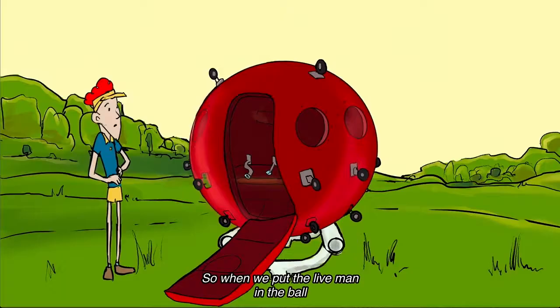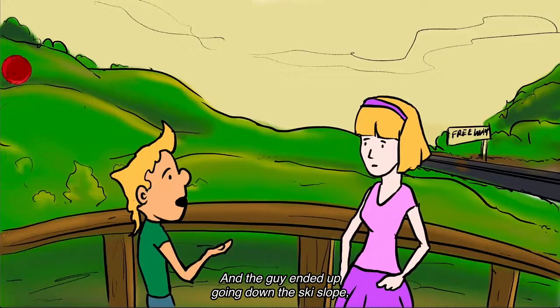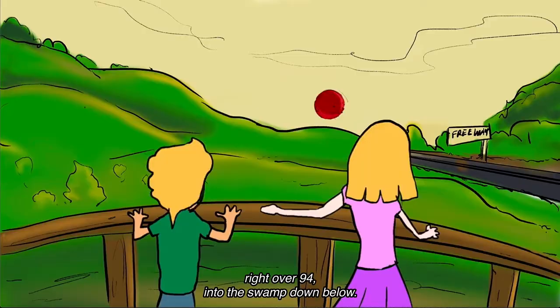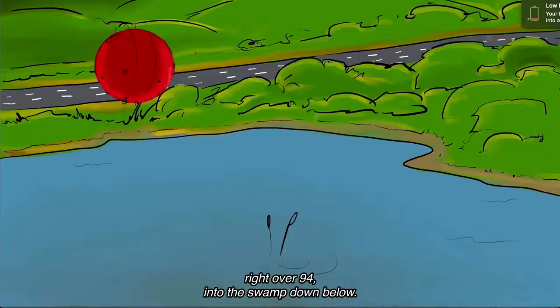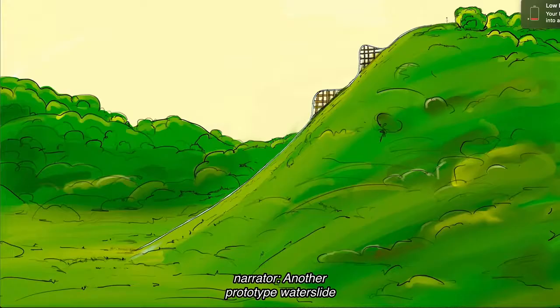The day we were going to put a live man in it, it got really hot and he didn't realize the PVC had expanded. So when we put the live man in the ball and tested it going down the mountain, the ride just fell apart. The guy ended up going down the ski slope, right over the road and into the swamp below. It was unbelievable.